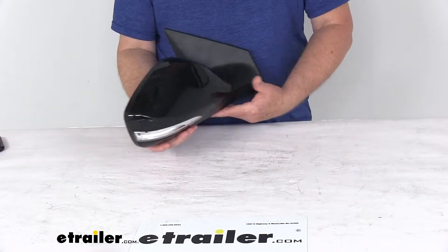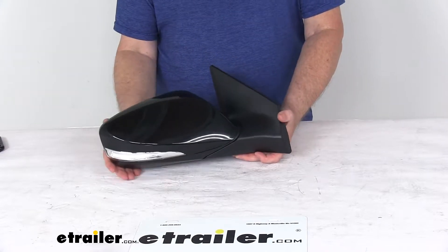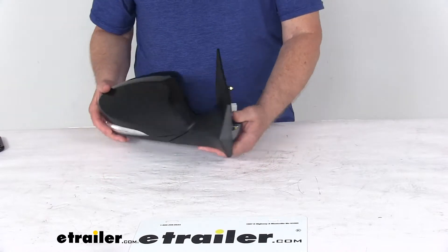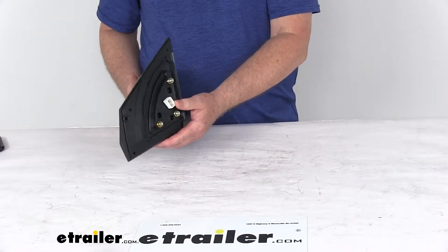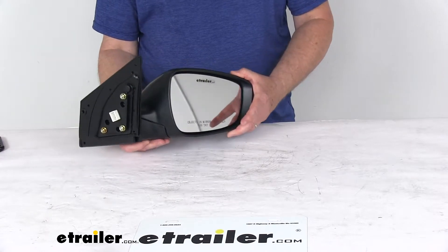This is the side view mirror. It's a direct replacement for your passenger side factory mirror on your vehicle. You can see it is modeled after the manufacturer's original look and fit. This one does offer the power remote capability, so you can adjust your mirror face position with the factory power controls inside your vehicle.